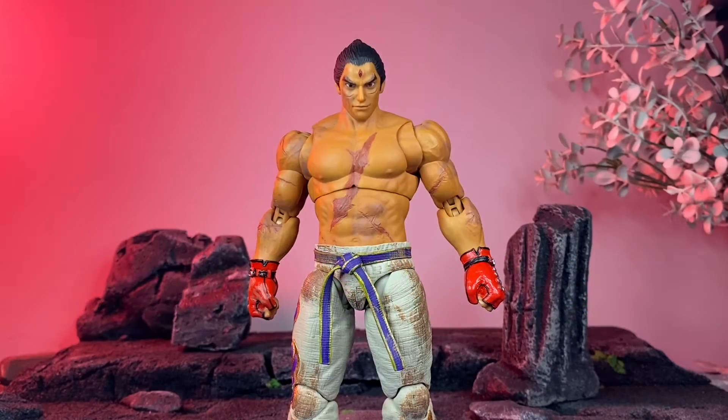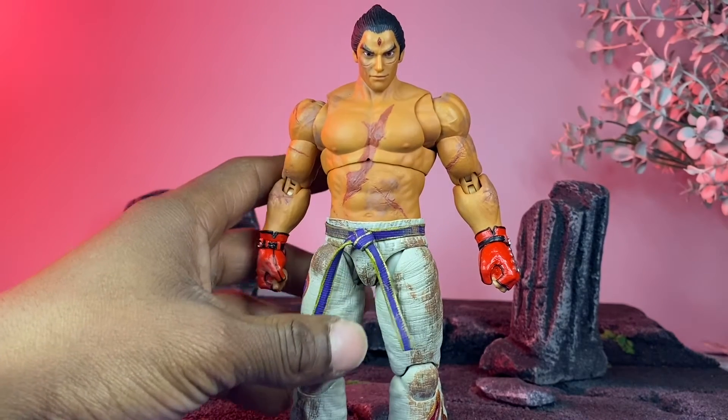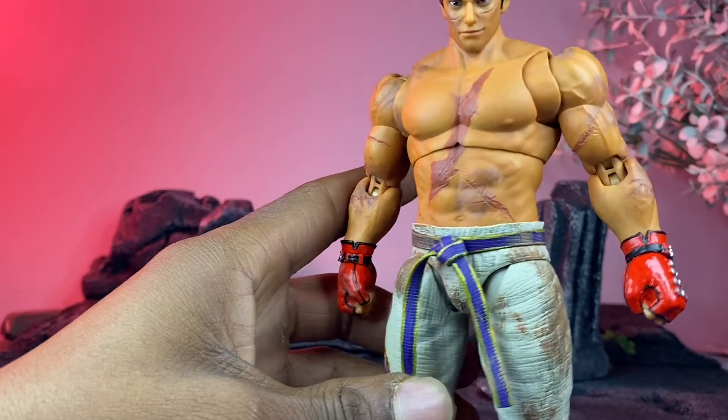Hey, what's up YouTube, Bow Art Takeover here, back with another action figure review. Today we have the 2020 event exclusive Storm Collectibles Kazuya from Tekken 7. I'm a fan of Tekken — I've been a fan since their first games, I think it was for PS1 or something. I'm probably going to collect all of the figures they released from this line. There are a couple of issues, some limitations, but we're going to cover all of that.